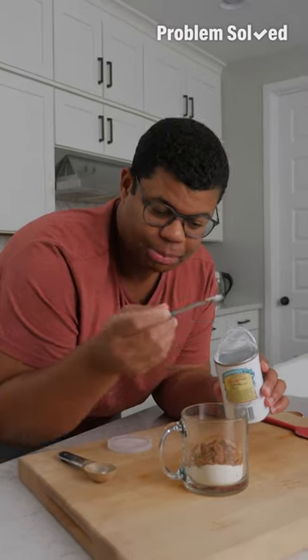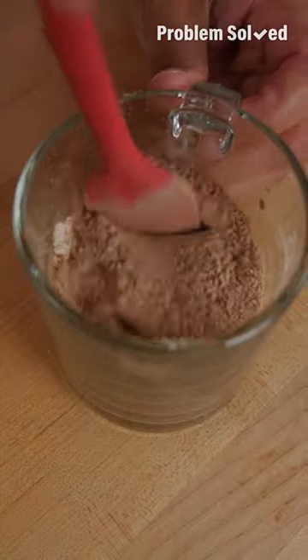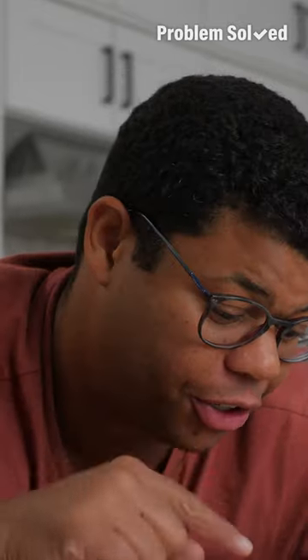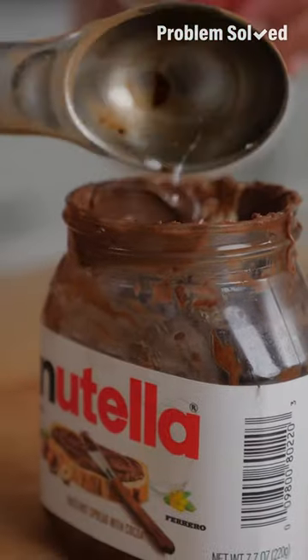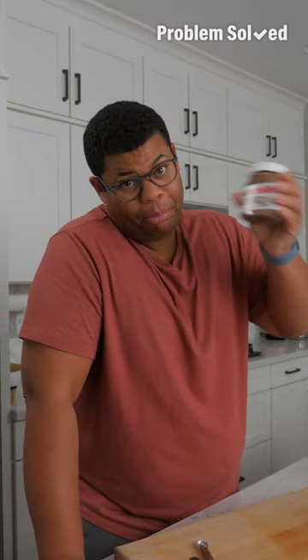Add a quarter teaspoon of baking soda and just a pinch of salt. Get everything combined. The wet ingredients go right in: a tablespoon of oil and three tablespoons of milk. I like to cap the chocolate container, shake to loosen up all that chocolate, and get in there with your spoon or spatula to make sure you get all of it.